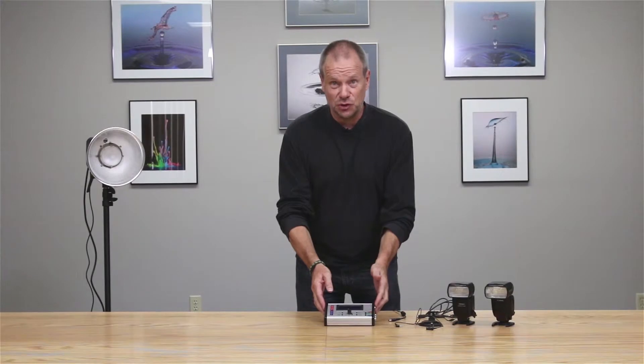Hi there, my name is Roy Dunn. I'm a professional photographer and I'm here at Cognisys to walk you through some of the fundamental operations of the Stop Shot camera control system.